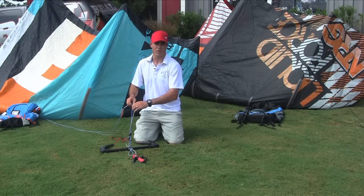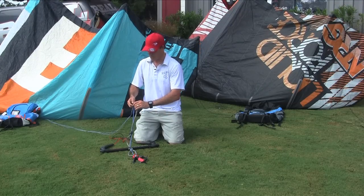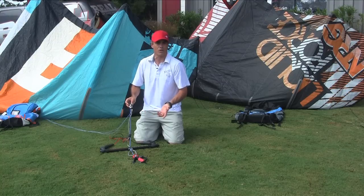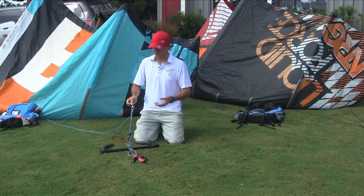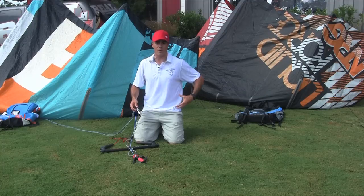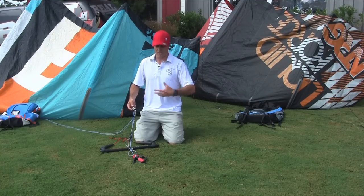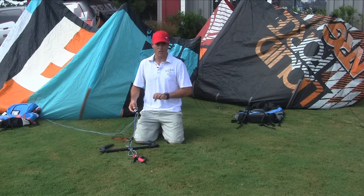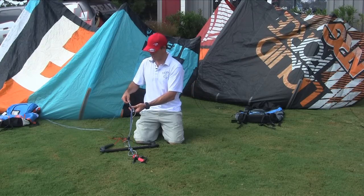Above the bar, you've got your spinning swivel. This is really the only thing I don't like about this kite — they put it on here because they felt there was a need, but it really doesn't work, so it's kind of pointless. What they've done to address this is they've come out with the comp spinning spreader bar. Liquid Force has a new harness with a spinning spreader bar that allows you to untwist the whole spreader bar and chicken loop to get those twists out of the center lines.